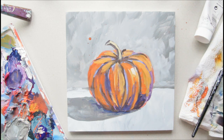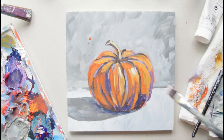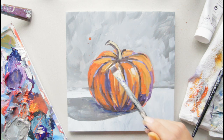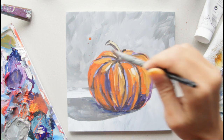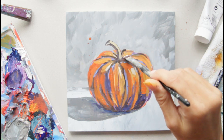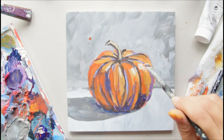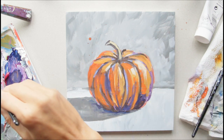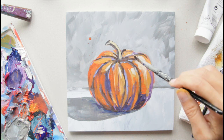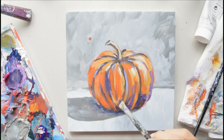On this edge, see how that just makes it pop — right here, right here, a little bit right here, along this edge, a lot right here, and a little bit along here. Then soften this down here, bringing some of that orange color down to round it out.